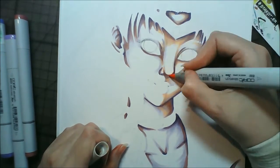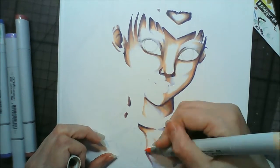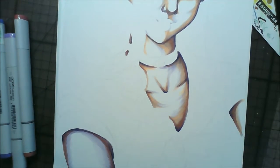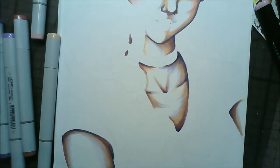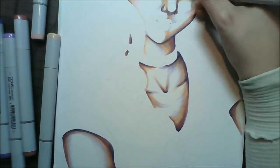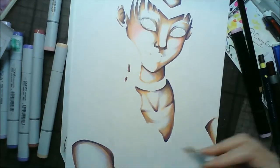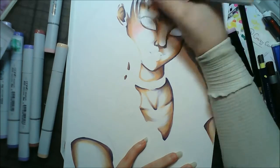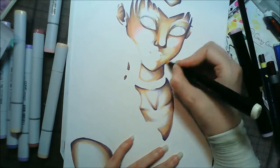When I do lineless art, an awful lot of colours go into the skin. I think it also had BV00, E04, BV0, E02, E00, and then R20 and RV02 for the blushy bits.